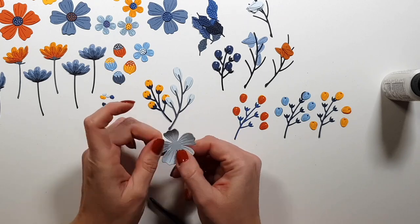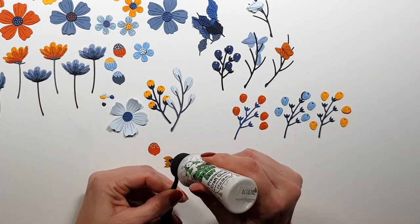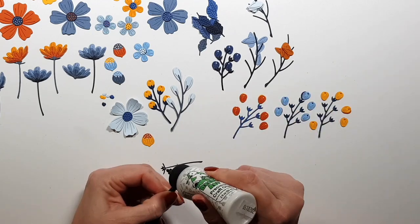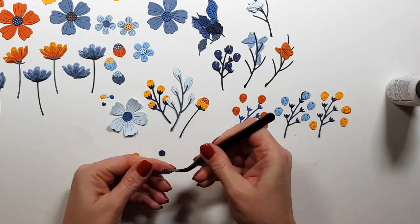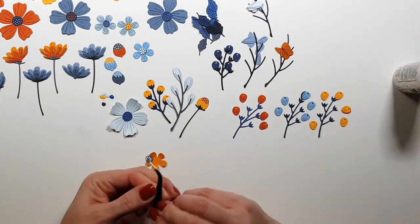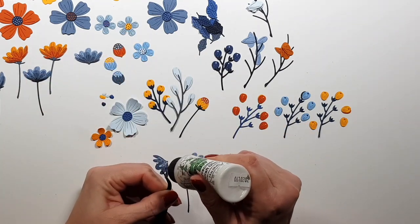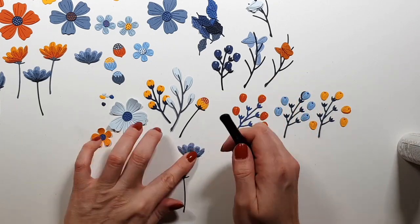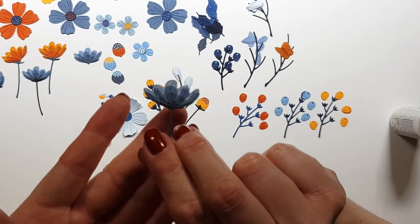For these blooms I'm adding some dimension — I'm just using my fingers to bend the petals, and that's all there is to it. This small piece actually goes with two of the elements here. The one I just put together shares the same stem as this other one, so it's multi-purpose. This particular one has three layers.